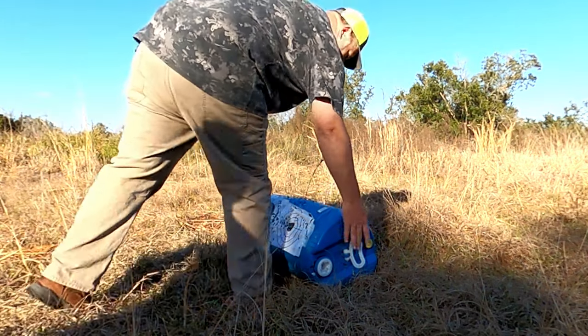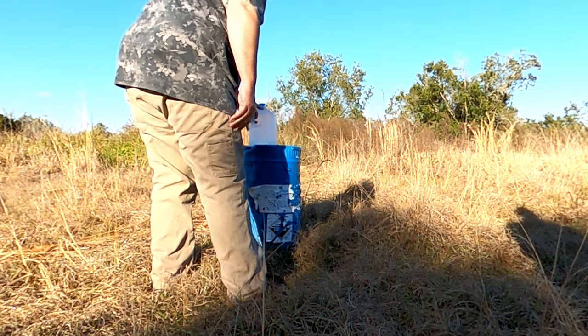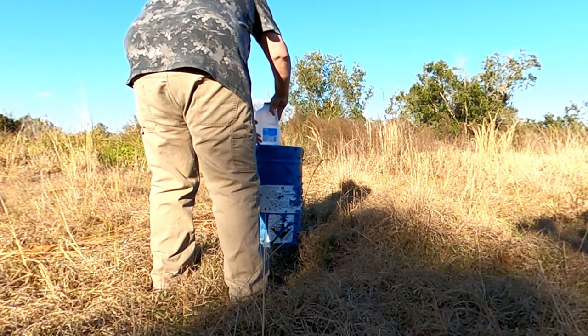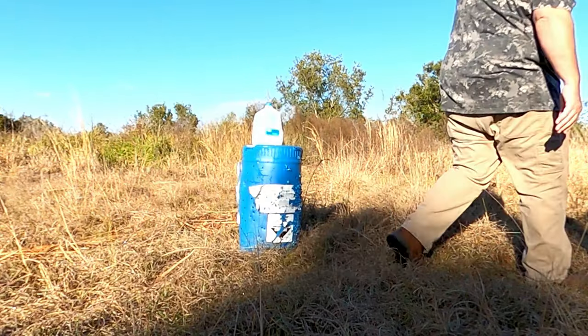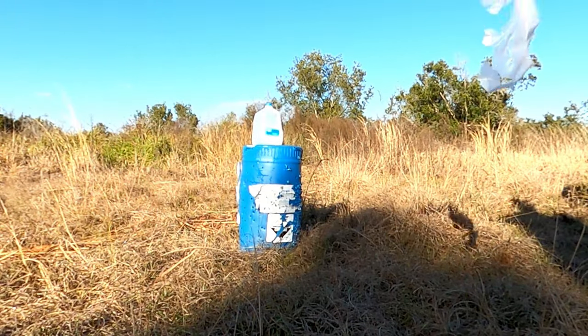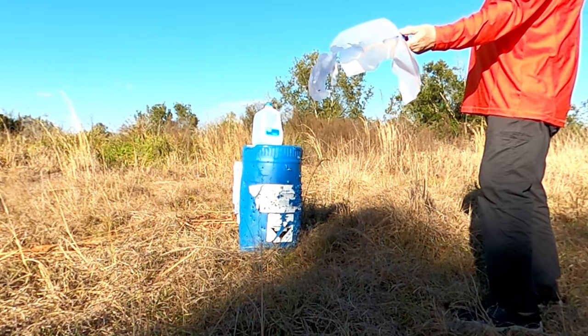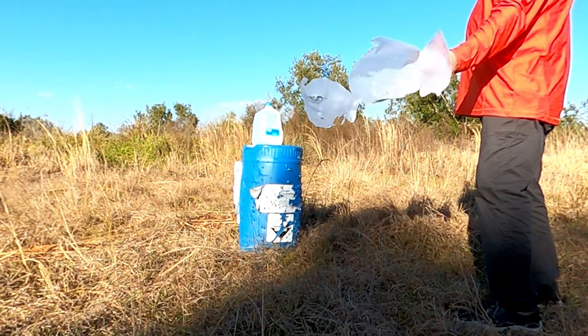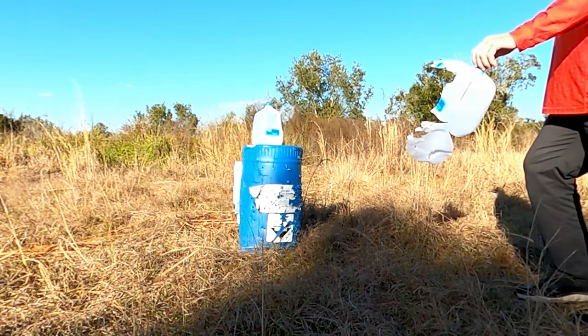Look at that thing, man. See, this is what impresses me. This is like the damage of a big-ass Magnum in a little 68 grain 9mm. Know what I mean? That's devastating. That's all about speed and bullet dynamics. Crazy.